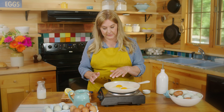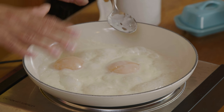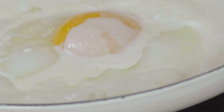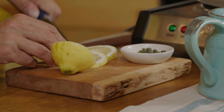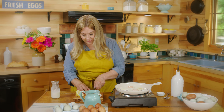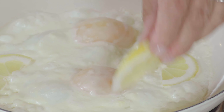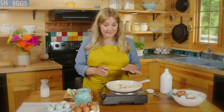I'm just going to let these cook until the whites are completely cooked and the yolks are mostly done. I want to keep cooking these until the cream has pretty much caramelized around them. I'm also going to slice some lemon and add some capers to the pan — it's just a really easy way to have something different for breakfast if you're tired of plain old fried eggs.